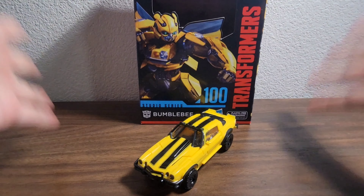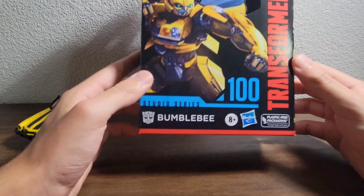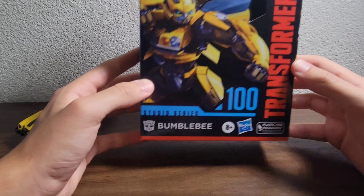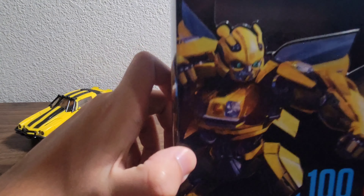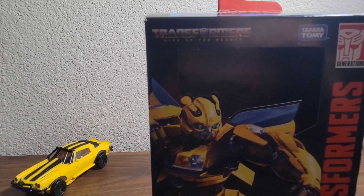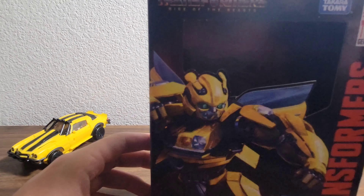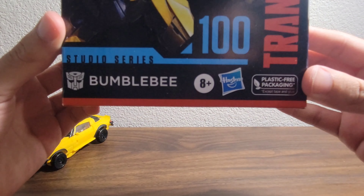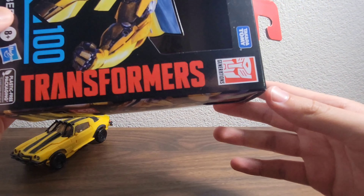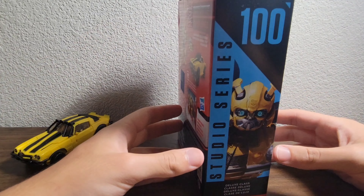Let's go take a look at this figure, because he is number 100 of Studio Series — that's right, Studio Series has finally reached number 100 on their list, so that's a good thing. We have Transformers Rise of the Beasts up top, Bumblebee, Studio Series 100, Bumblebee on the side, Transformers, Generations, Takara Tomy, Bumblebee on the side, Autobot logo, 100, Deluxe Class, Studio Series, Transformers Rise of the Beasts up top, and the back of the box.